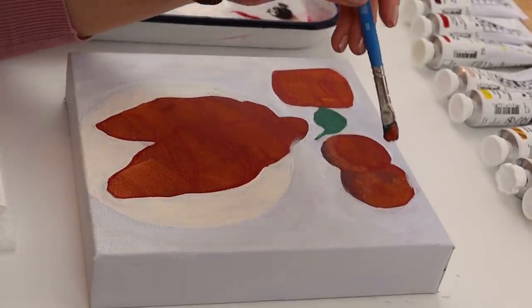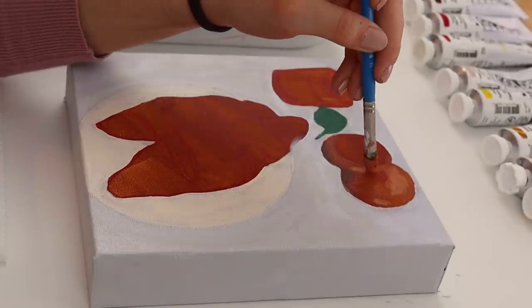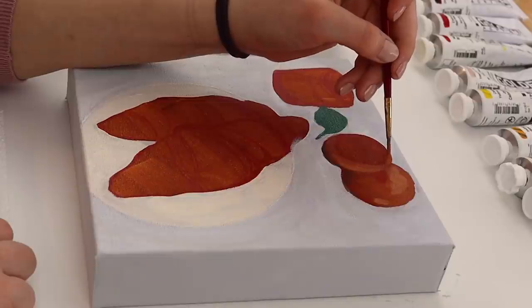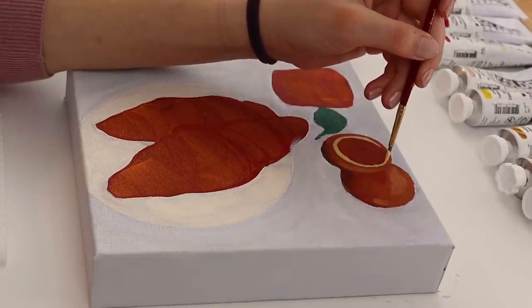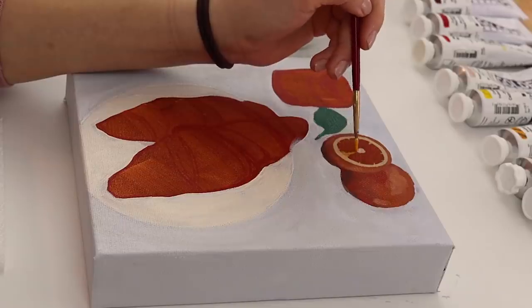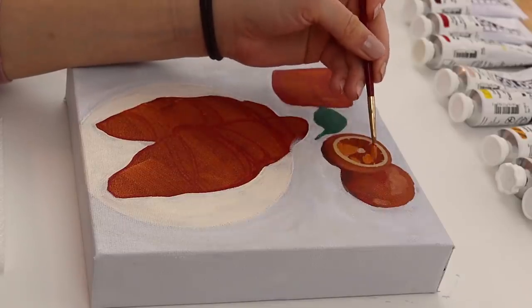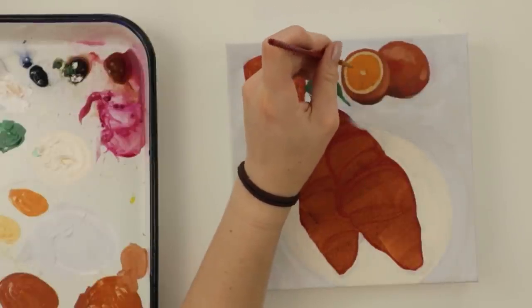I found a royalty-free image off of either Pexels or Pixabay. I can't remember because honestly I filmed this video like almost a month ago and I'm just now doing the voiceover. But I altered the photo quite a bit, and I added these oranges and just did my own thing. So I really enjoyed taking creative liberties with it.